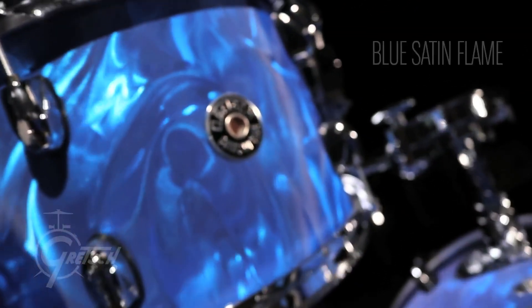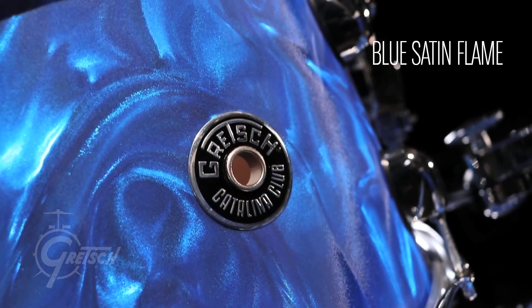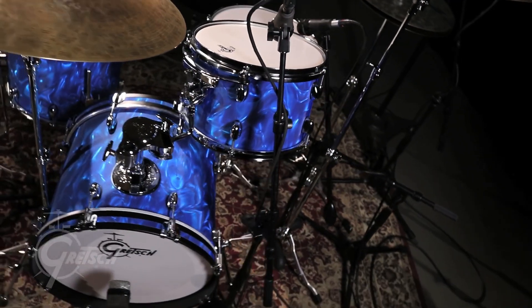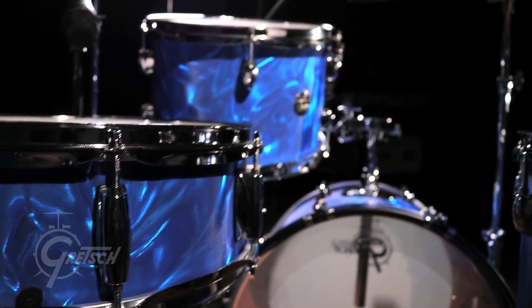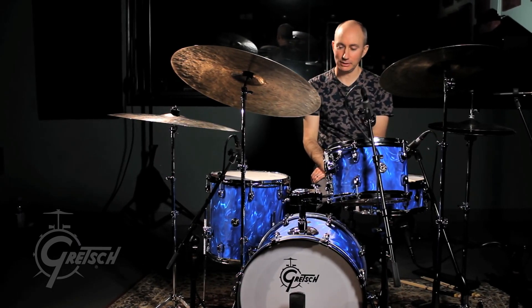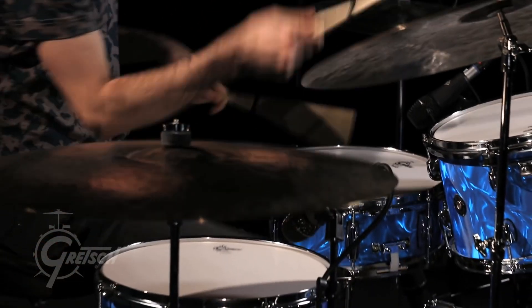This new Blue Satin Flame finish feels like it's from a different era, which is always fun. It looks really good under lights because if you catch it at different angles it looks different — it's like being in an ocean. I really like this finish. Super cool.